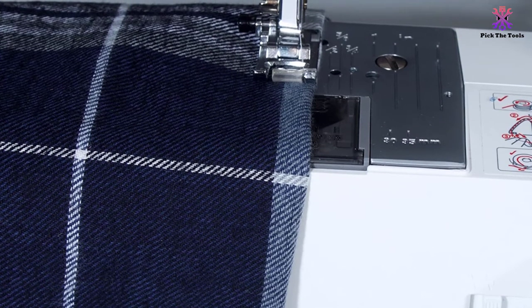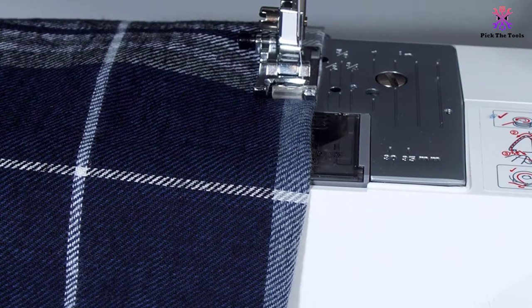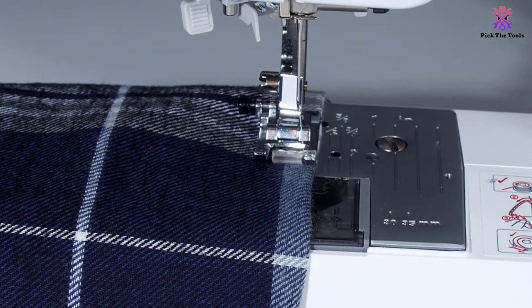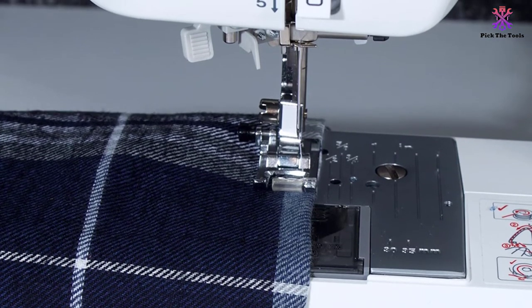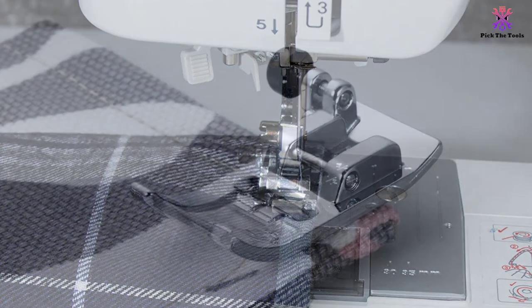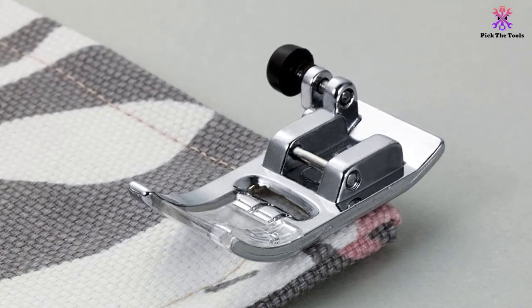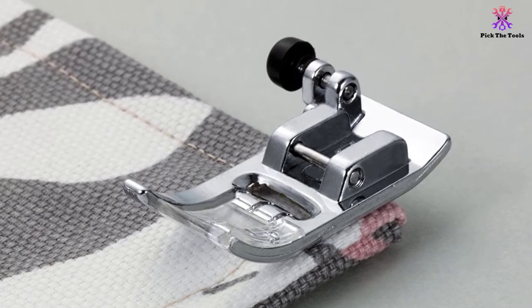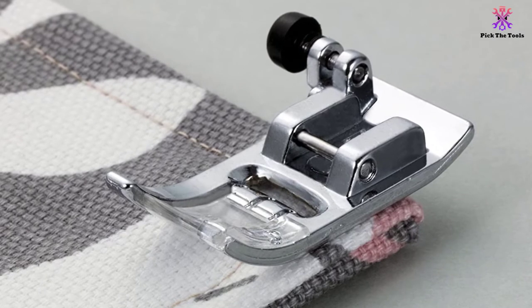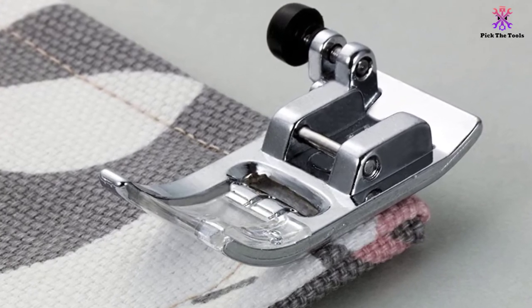If you have a budget, you may be better off owning a more feature-rich and professional leather sewing machine. However, if your choice is limited by price, this is a solid and affordable option. After all, the ST371 HD is backed by a 25-year limited warranty and a free hotline for technical support, and Brother is well-known for top-notch customer service.